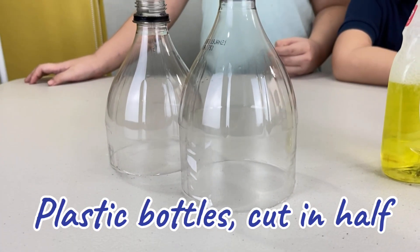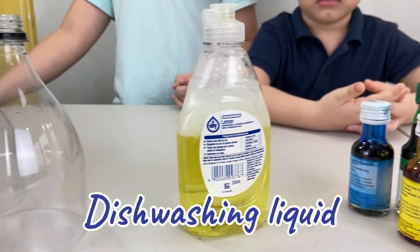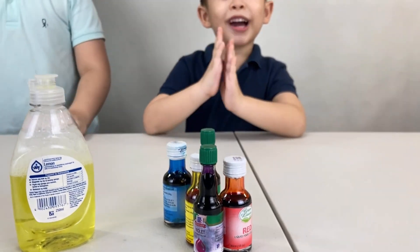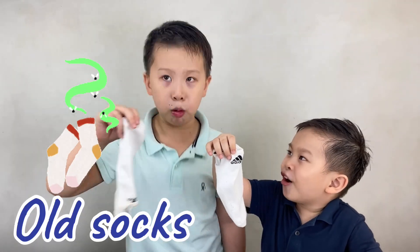For this experiment, we're going to need plastic bottles that are cut in half, dishwashing liquid, some food coloring, and we're also going to need Daddy's old socks.